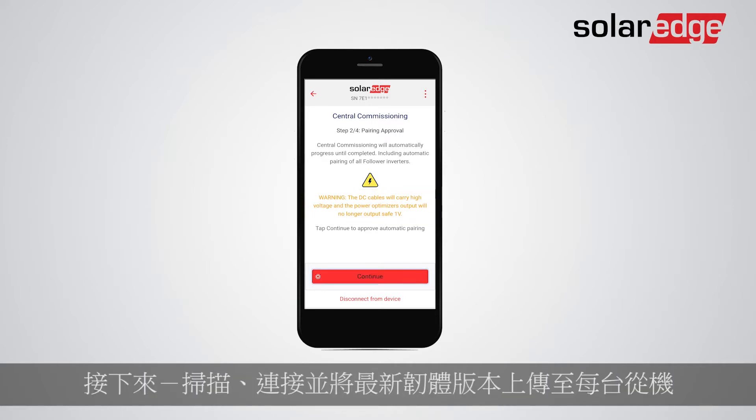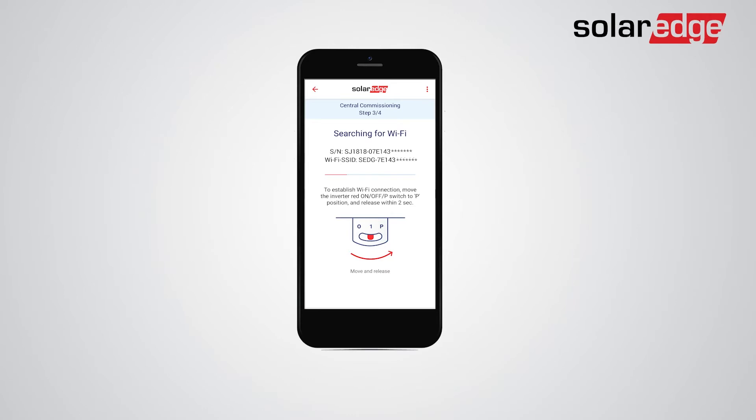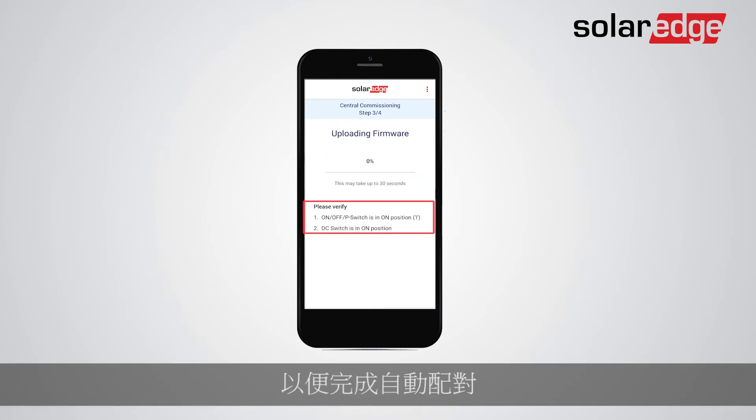Next, scan, connect, and upload the latest firmware version to each follower. Make sure to also verify the on-off P-switch and DC switch are on so that the Automatic Pairing can be completed.